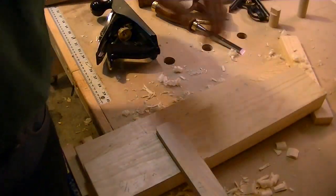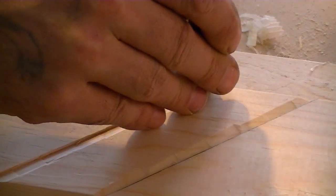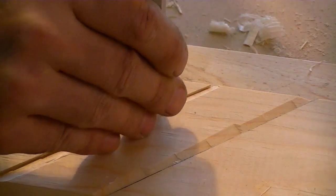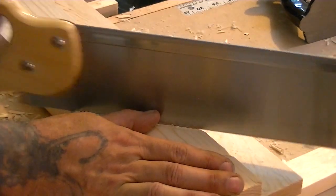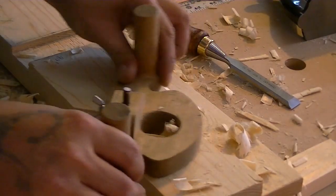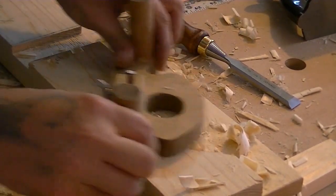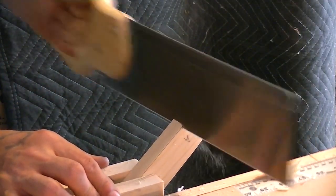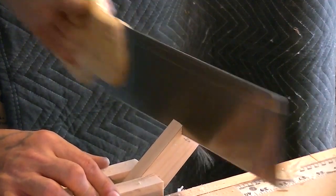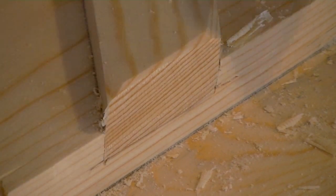Now we're going to do our 45. We just start the procedure again on this side. Now if I want to plane something that's 45 degrees, I just put my board against it and I can go to town.